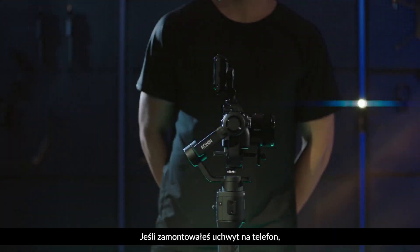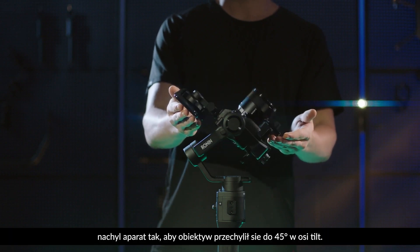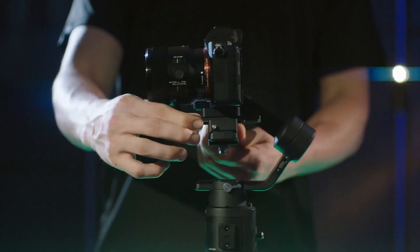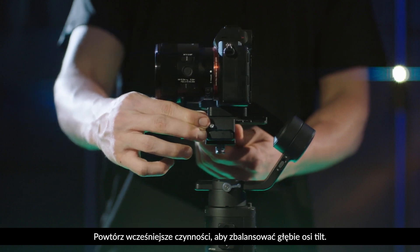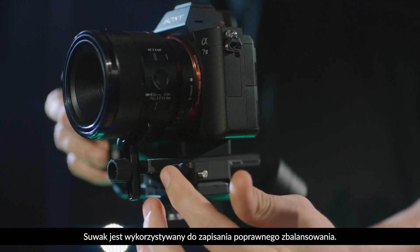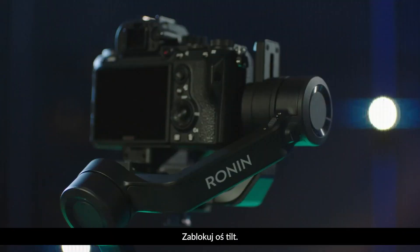If you installed the Ronin SC phone holder to the camera hot shoe, rotate the tilt axis up 45 degrees. If the camera stays still, it is balanced. Repeat the above steps to balance the depth of the tilt axis. Move the slider next to the mounting plate and tighten the slider. The slider is used to record the balance position. Lock the tilt axis.